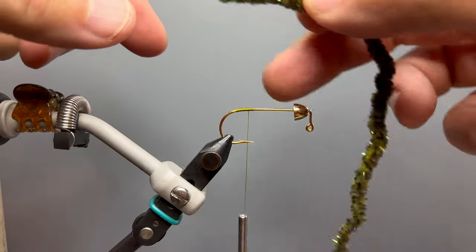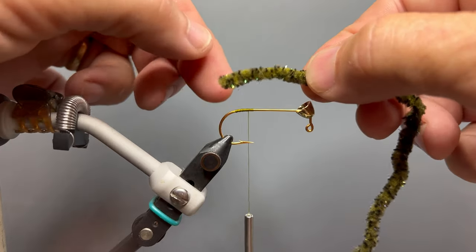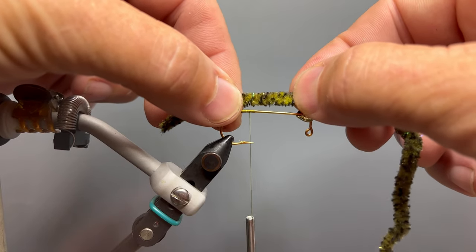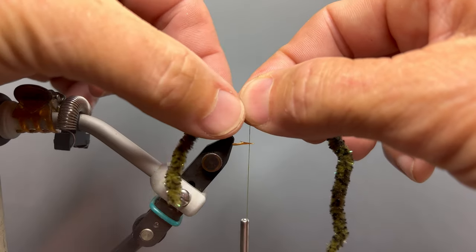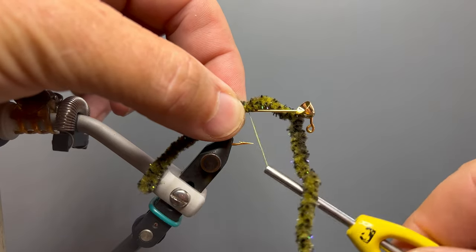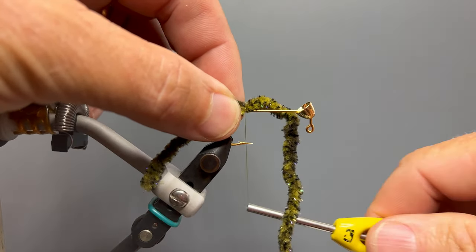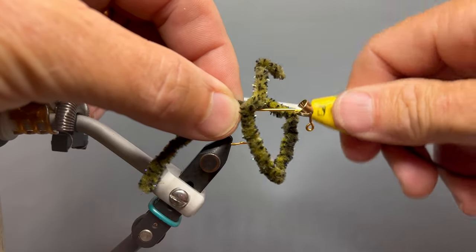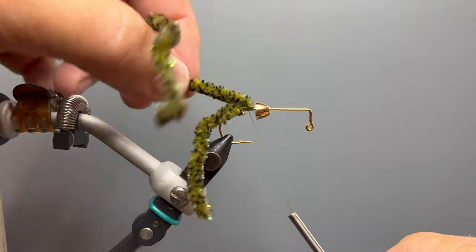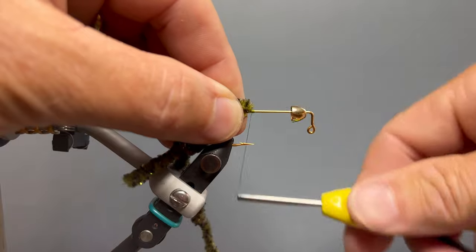We want a tail that's almost two hook lengths long. We begin by measuring the first hook length from the bead to the back of the bend of the hook, then pull the chenille to measure almost another hook length to about the barb of the hook, and transfer that back to our tying point. We take two loose wraps around the chenille with no tension, then pull up on our thread to tighten it, because this material will rotate around the hook shank. We take four or five more tight turns right on top of each other, then pull back on the tag end and take four or five more tight turns just in front of the chenille to keep it from sliding.